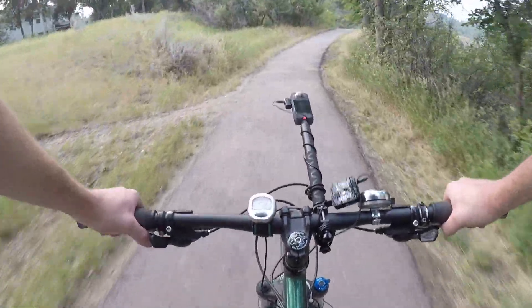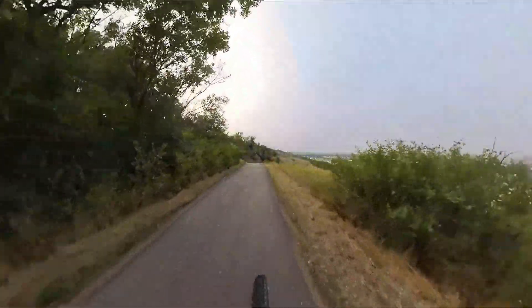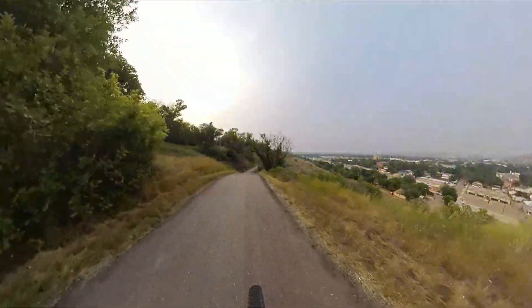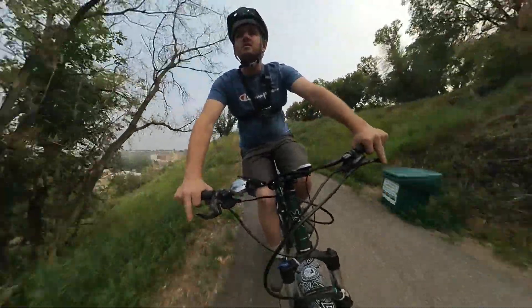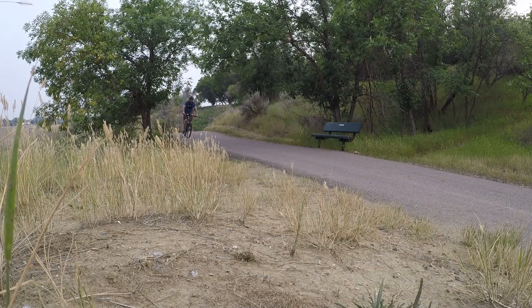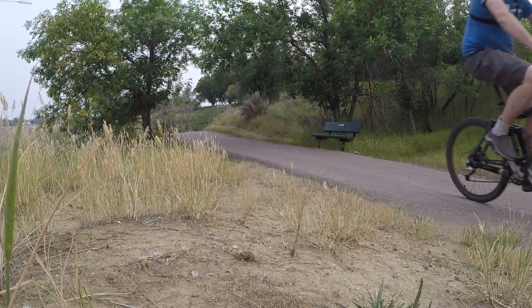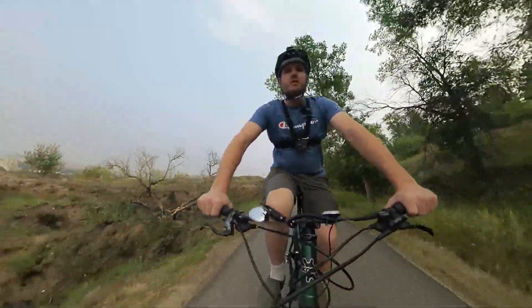My plan for this summer is to have some cool biking content of all or most of the trails of the Medicine Hat area, whether they are paved or dirt. We've got a really cool trail system in the town, both with the paved ones, and they've been developing a lot of gravel and off-road ones lately too, and I really want to feature them.